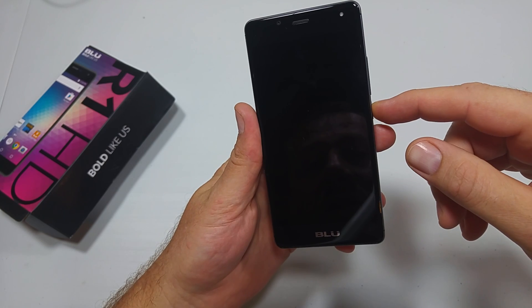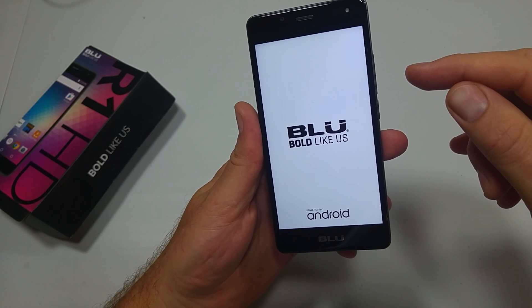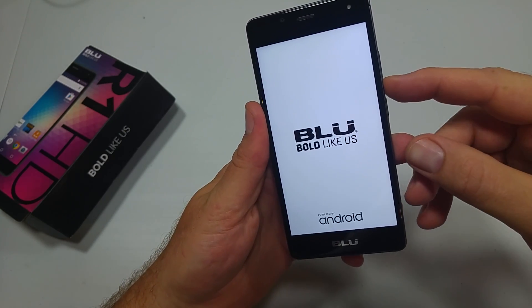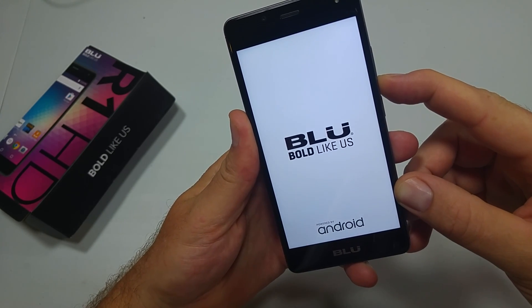You're going to press and hold the power key. When you see the animation screen, hold for five seconds, then you're going to press and hold the volume down button and you're going to keep holding the volume down button until it boots up all the way.